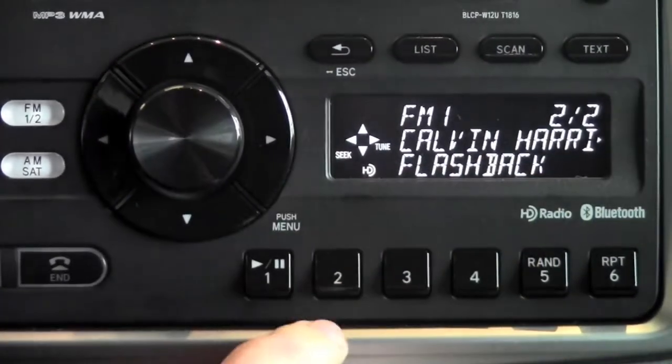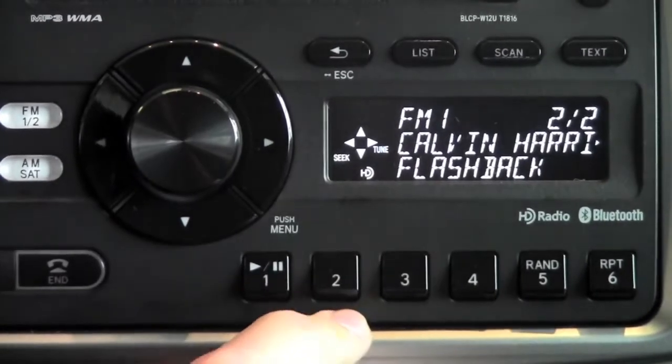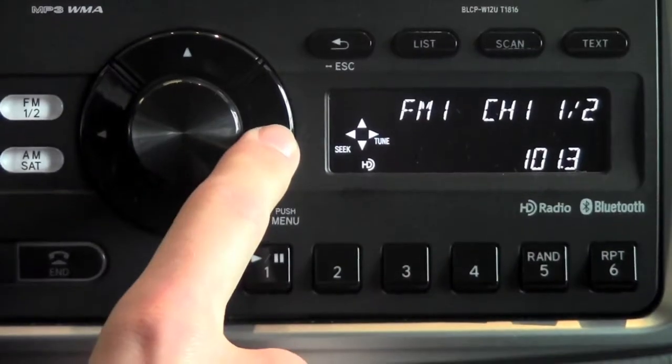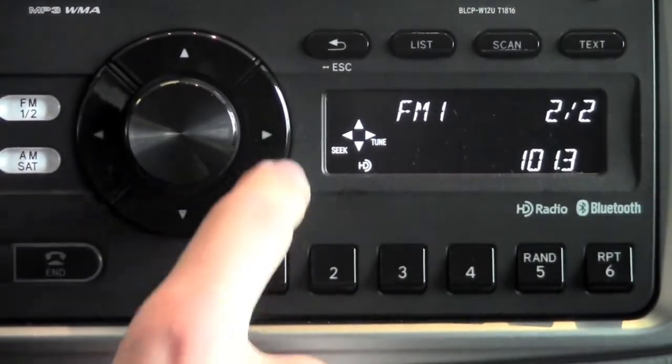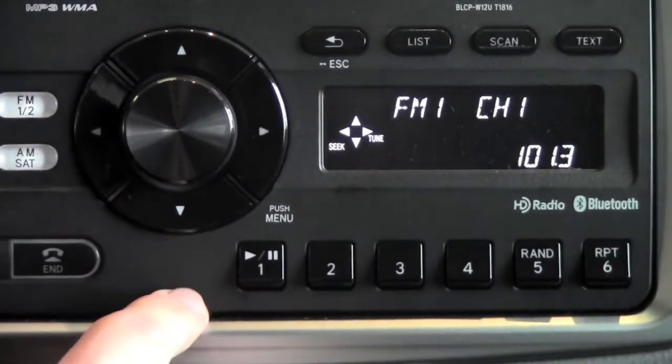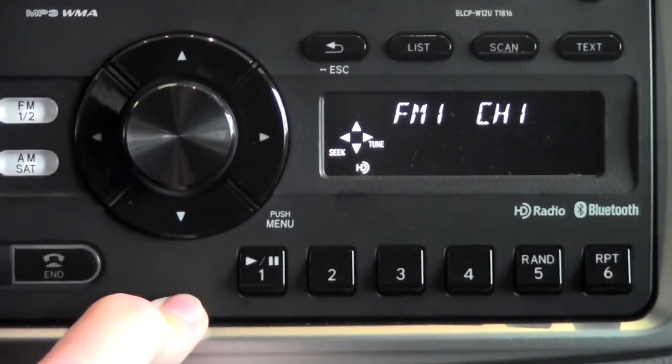And then you're able to see the artist's name and the artist's track. Now to go back to the initial one, all you need to do is press back. If you were to cycle through — say I hit this once and then hit it again — it's going to begin to tune again manually, so it's just going to go back to that tuning function of those arrow keys.